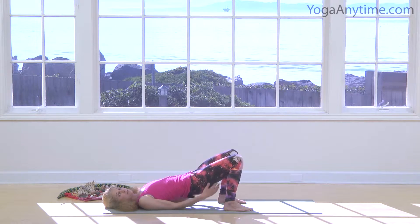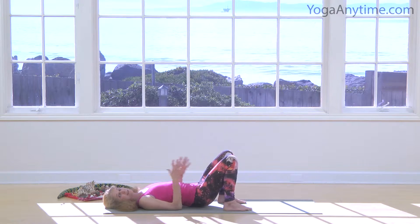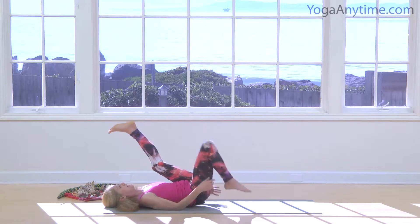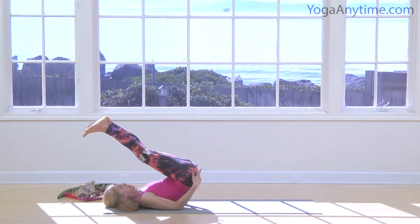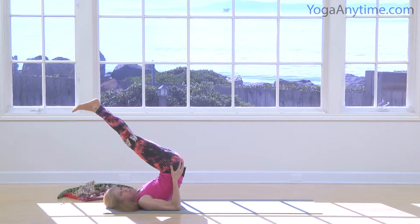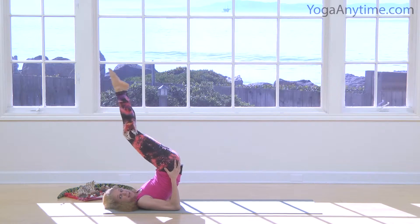Slowly bring your hips down to the earth. W is for whale, one of my favorite poses. Let's bring our legs up over our head. Lift your hips up. Hold on to the backs of your hips. Pretend you're a whale in the ocean. Look at your big whale tail. Let's swim.